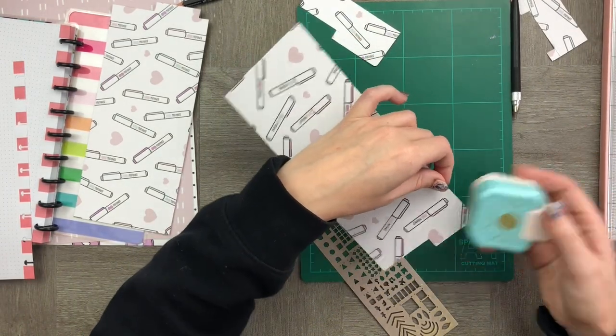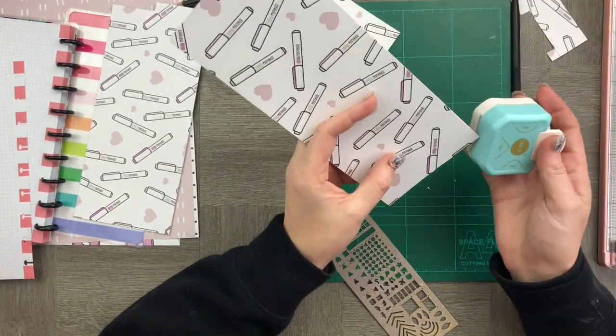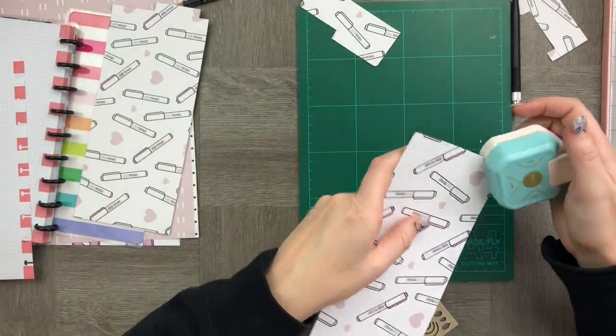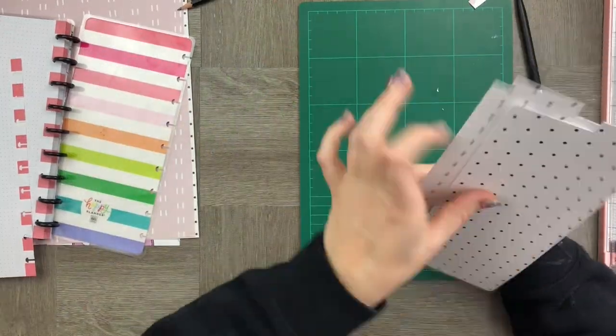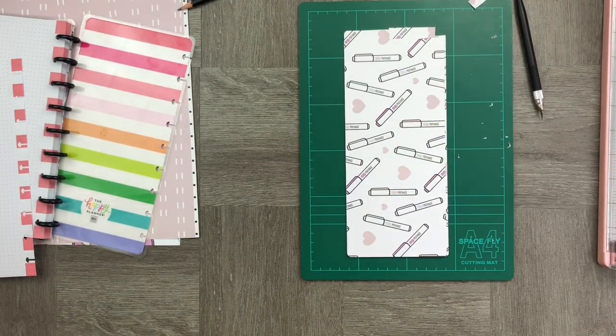I'm now going to use my corner crimper just to make sure that all my corners are beautifully rounded and that they have the same kind of feel to them. I give them a quick look to make sure that they're nice and aligned up — they look pretty good to me.